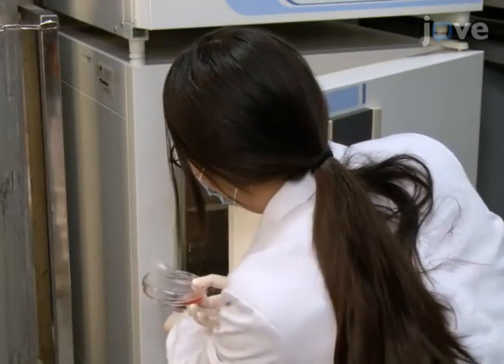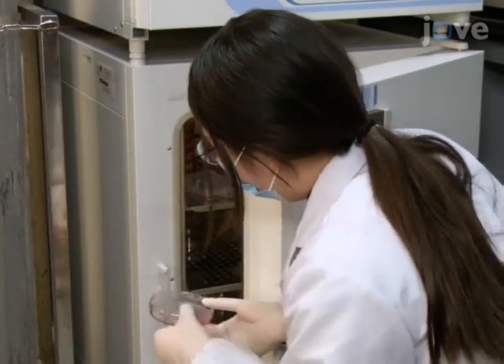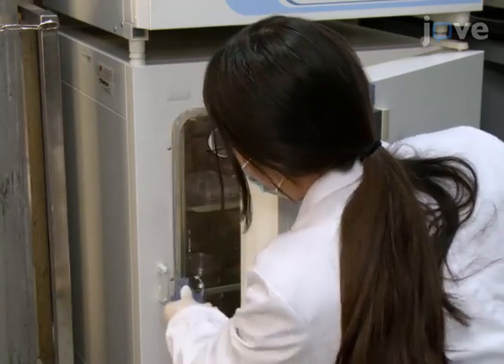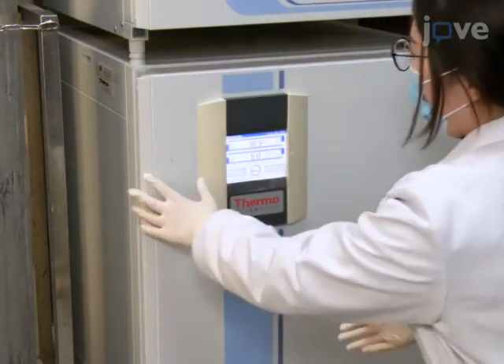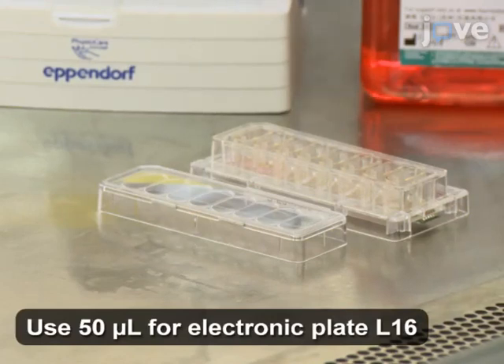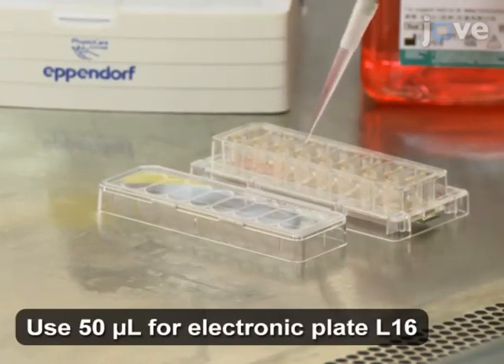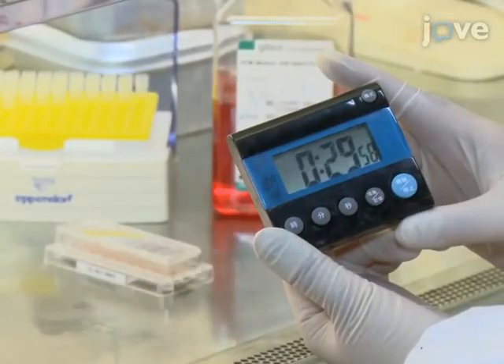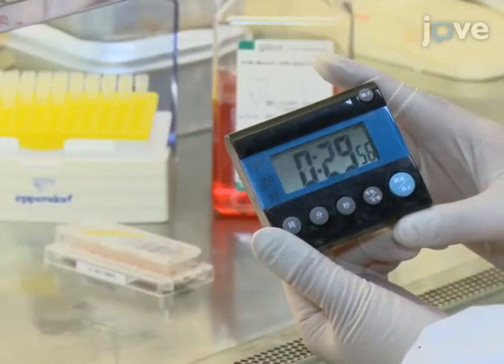Let's begin this procedure with incubation and proliferation of A549 cells in a cell culture dish as described in the text protocol. Add 150 microliters of cell medium to each incubation well of the electronic plate L8. Leave the plate for 30 minutes in the biosafety hood for equilibration.